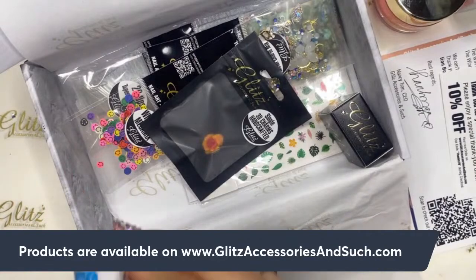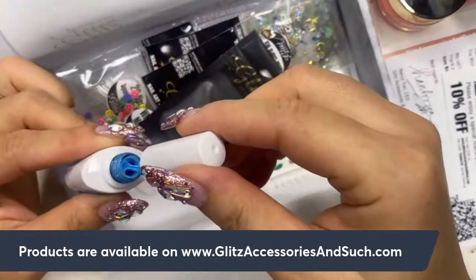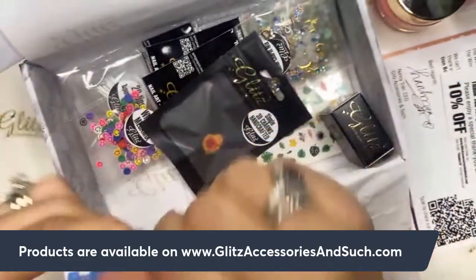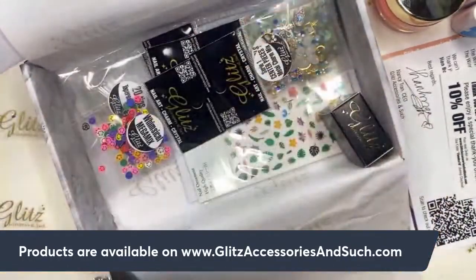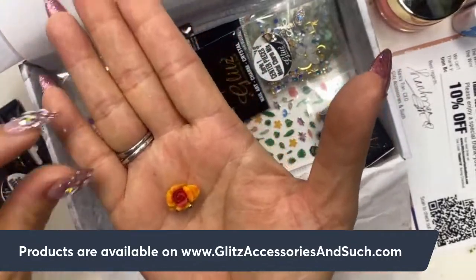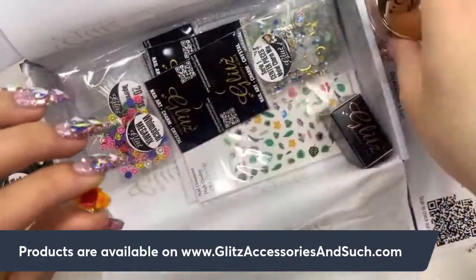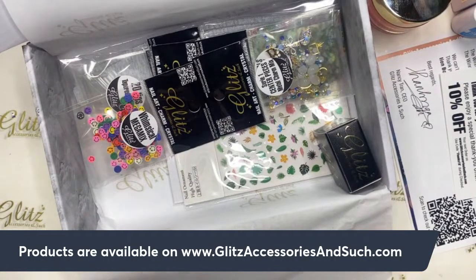Let me see what color I got — it's blue! So beautiful, I can't wait to do a design with this for you. And then there's a single 3D handcrafted flower. That is a lot of products! It's kind of matchy-matchy with my powder. I'm going to put it on the side for now.